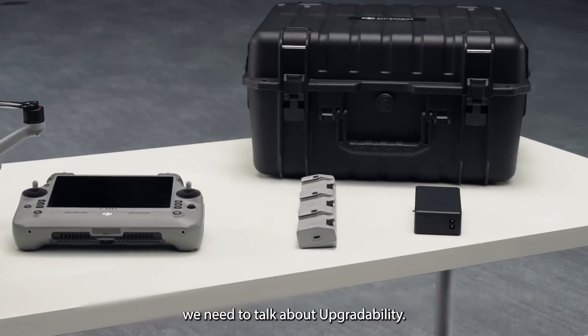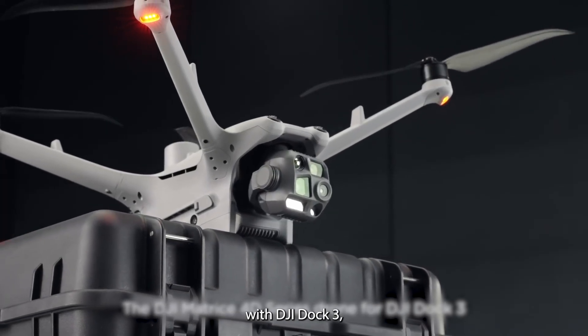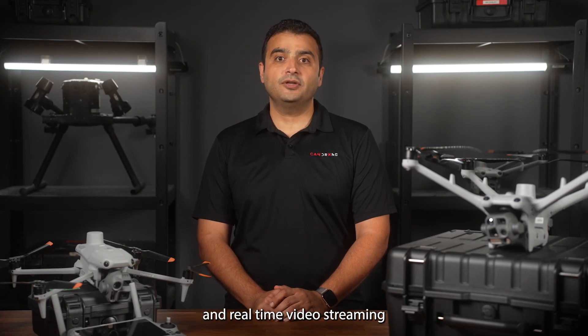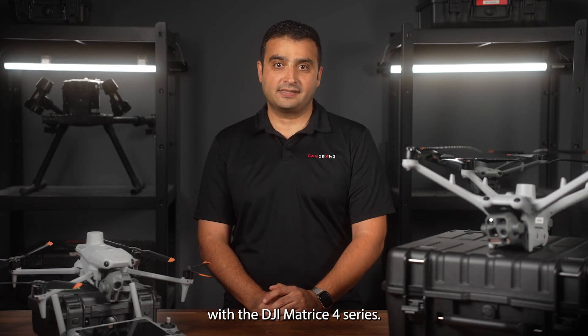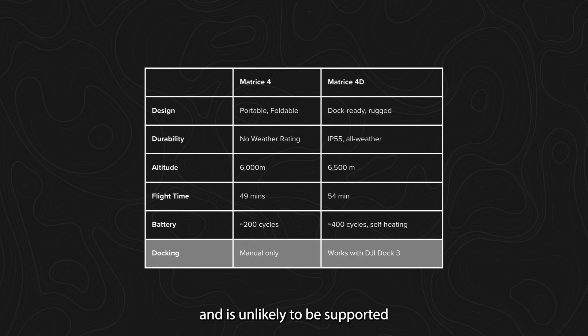Lastly, we need to talk about upgradability. If you ever decide to upgrade to an autonomous drone docking system, the Matrix 4D is fully compatible with DJI Dock 3, enabling remote mission planning, autonomous takeoff and landing, and real-time video streaming through DJI Flight Hub 2. This isn't available with the DJI Matrix 4 series — in fact, the Matrix 4 is incompatible with any docking system currently offered by DJI and is unlikely to be supported by one in the future.